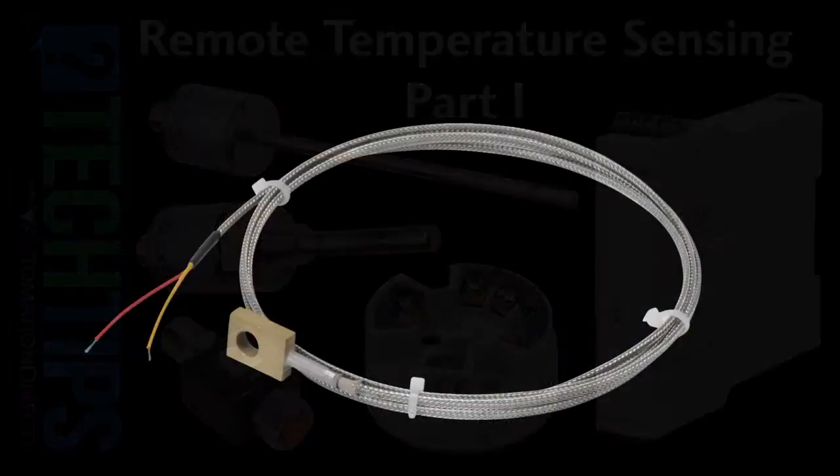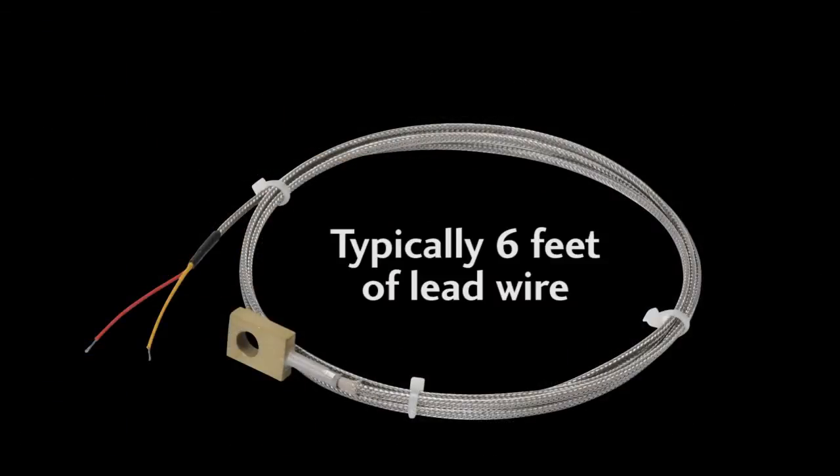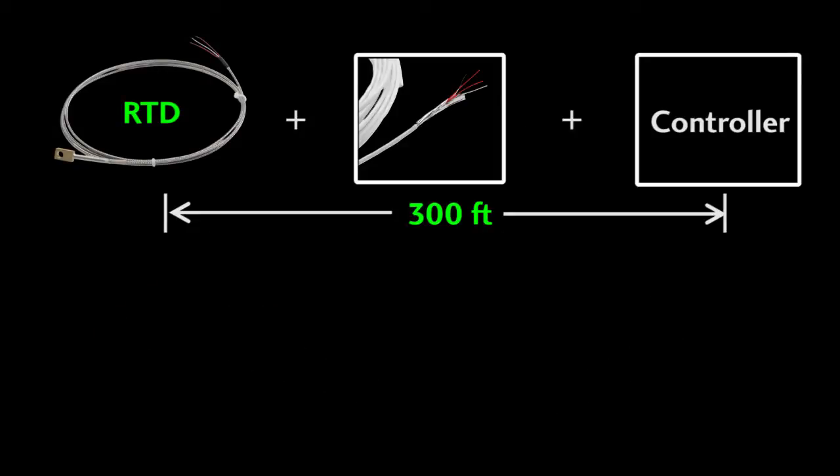Most temperature sensors come with a couple feet of lead wire. But what if you want to extend that distance? You can get accurate readings from 3-wire RTD sensors out to about 300 feet using copper wire, but you'll probably want to use the 3-wire RTD extension cables that are designed expressly for this purpose.